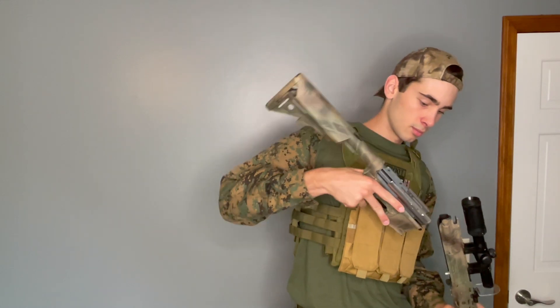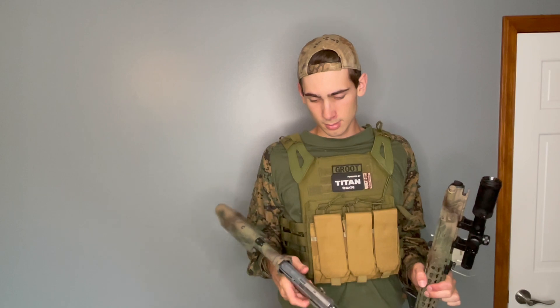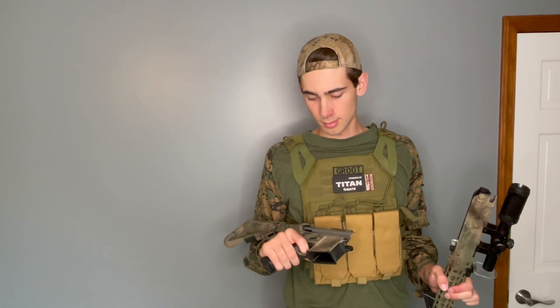I have a nub — I don't know exactly what nub it is. I gave it to a tech and it was just some nub that was in my hop up unit. So I am running a nub and I currently have a normal bucking in. I feel like the barrel and the nub help out enough to give me pretty nice range and accuracy, but I'm definitely going to be swapping out for a maple leaf that I just got in.